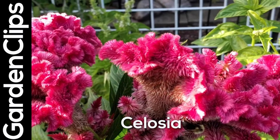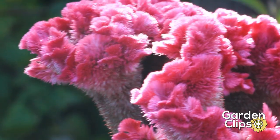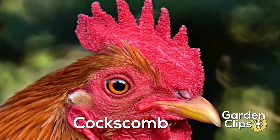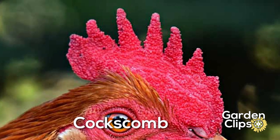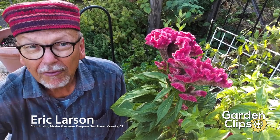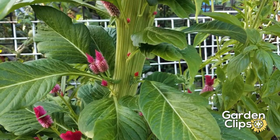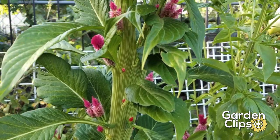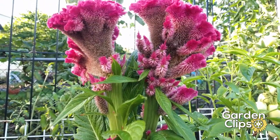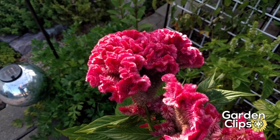Celosia is the genus name and the common name in our part of the world is coxcomb, because it resembles the topknot of the male chicken. Coxcomb is actually native to Africa and is used in many ways there — the leaves are used as food, and the roots and flowers are used for dyes and other purposes. For us, it's an ornamental annual plant and a heat-loving plant.